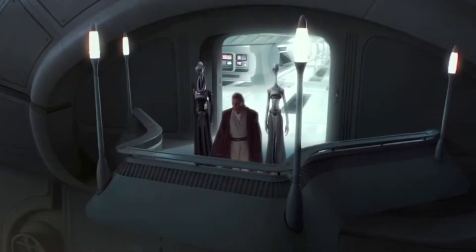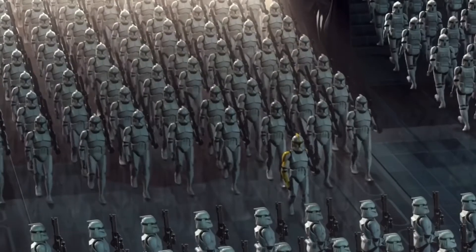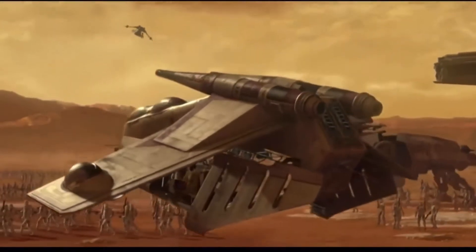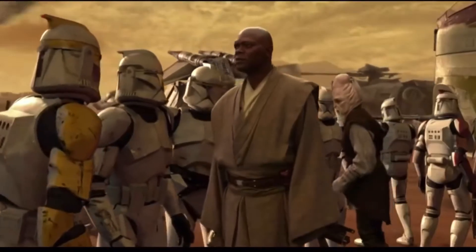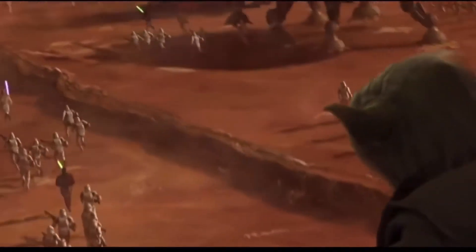The clone troopers were created on Kamino to be trained as the best fighting force the galaxy had ever seen. After Obi-Wan Kenobi finds them on Kamino, Master Yoda takes delivery of the first batch of clones as they quickly see action at the Battle of Geonosis. These clone troopers wore all-white armor with fins on top of their helmet, as well as green, blue, red, and yellow markings to signify a higher rank or status.